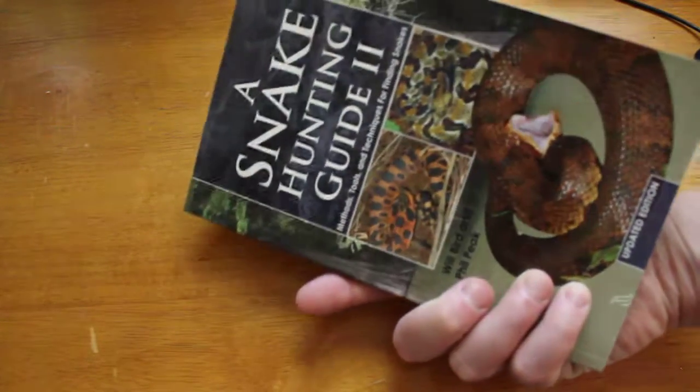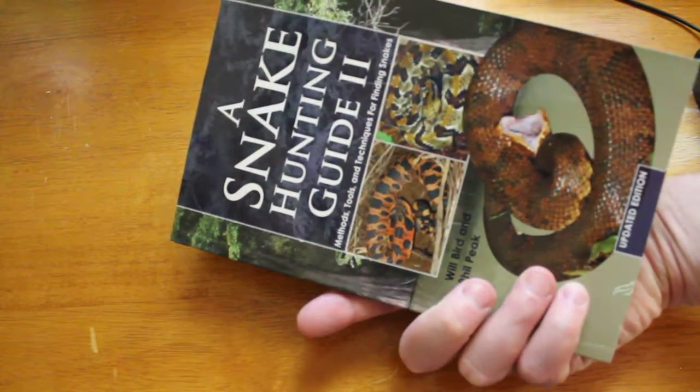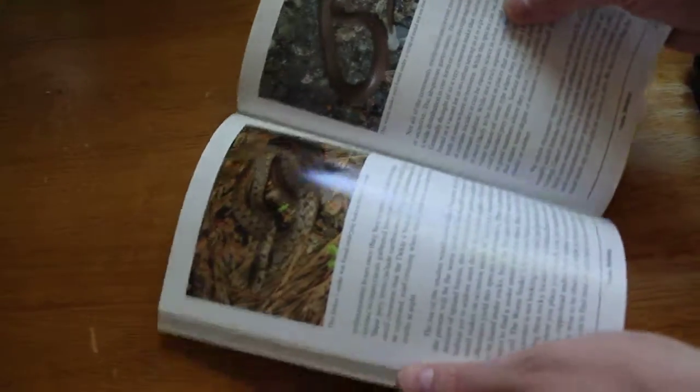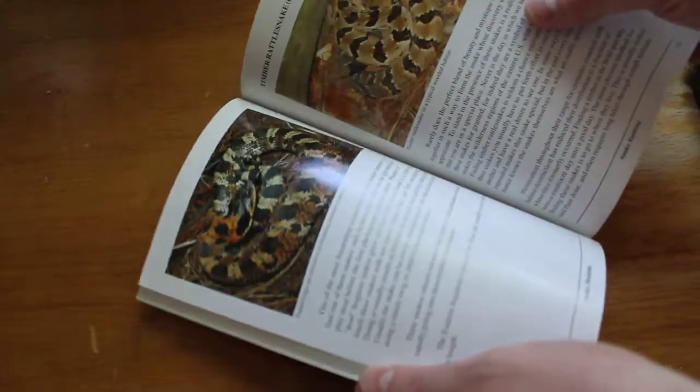Snake Hunting Guide 2 — you can get it on Amazon. I can't remember the price offhand, but it wasn't too expensive. Definitely worth picking up. You're not going to take up a lot of space on your shelf, but there's a lot of information in there for you.